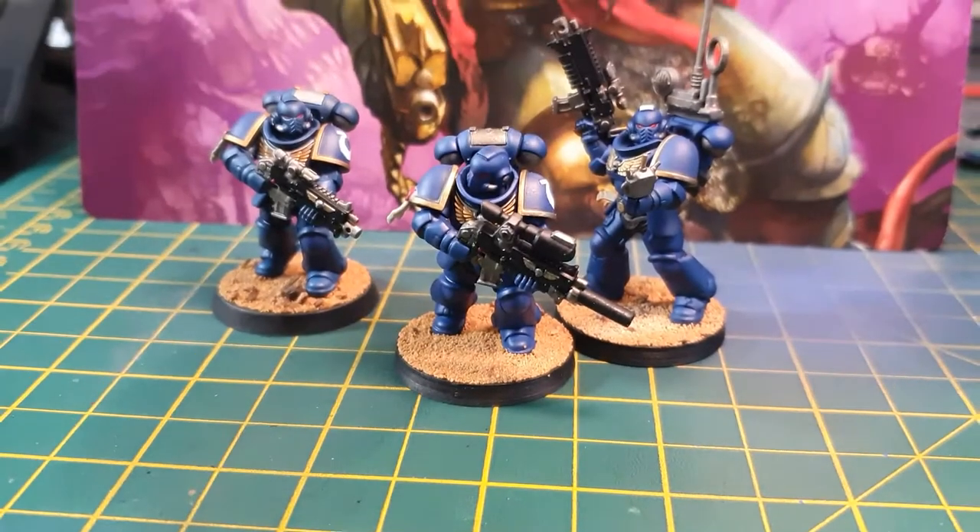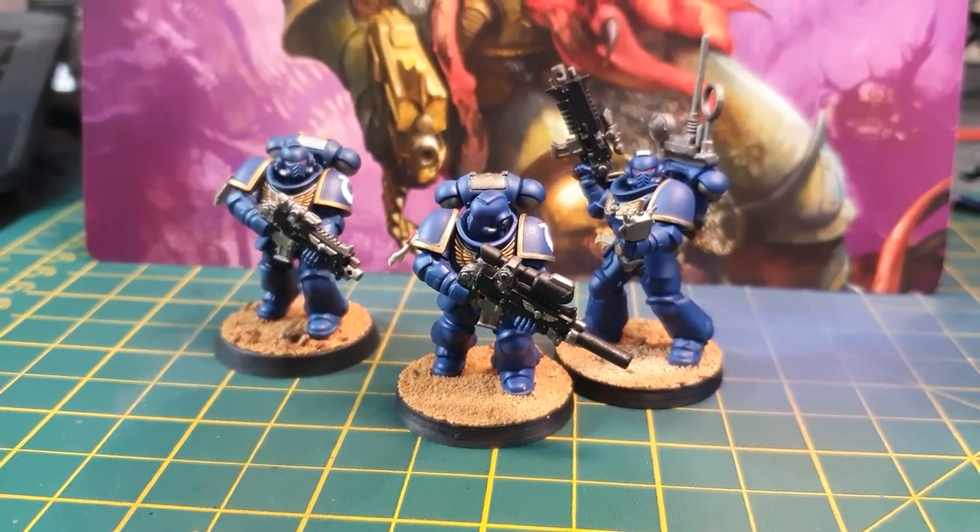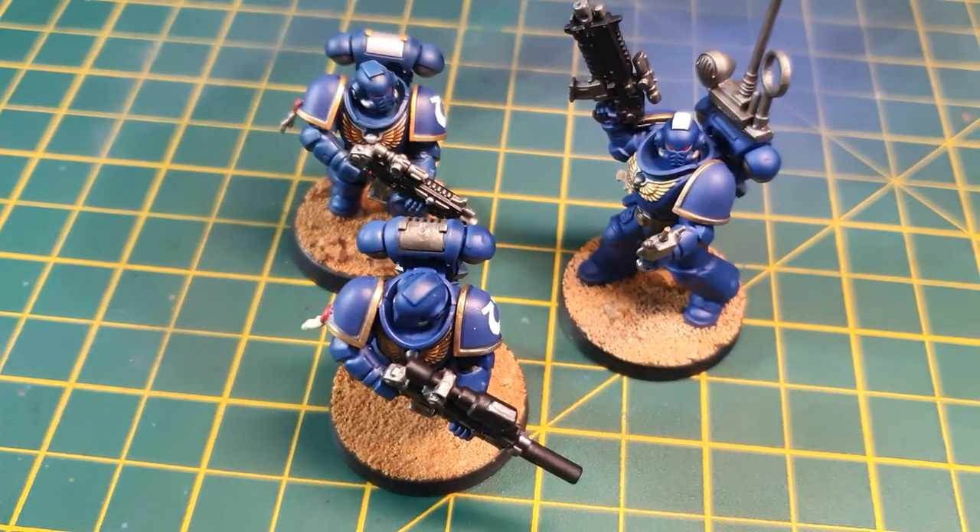What's going on Wargamers, it's Luke from Basilisk Wargaming, welcome to another video. We're going to take a look at how we can take these Ultramarines from sprue to done in less than 2 hours.